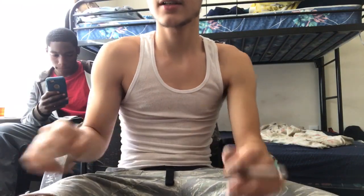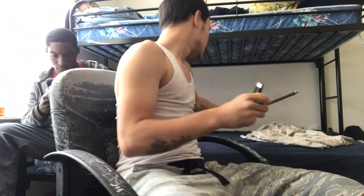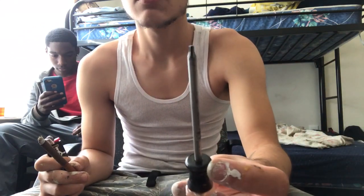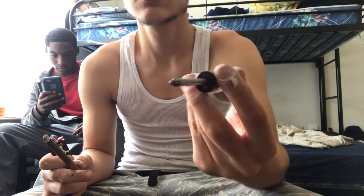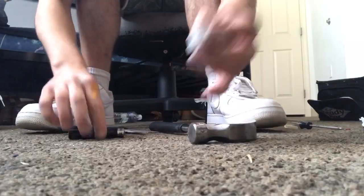You don't need all that stuff people say you need. You don't need a drill, you don't need none of that. All you need is a lighter to burn the plastic a little bit, some scissors, and a screwdriver — get a skinny one, not a fat one. A drill works too if you got one, that'll be way easier.